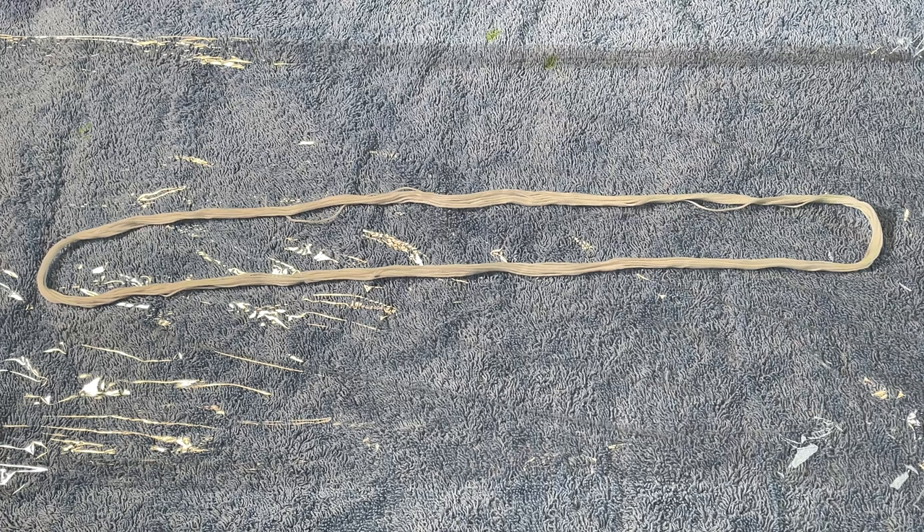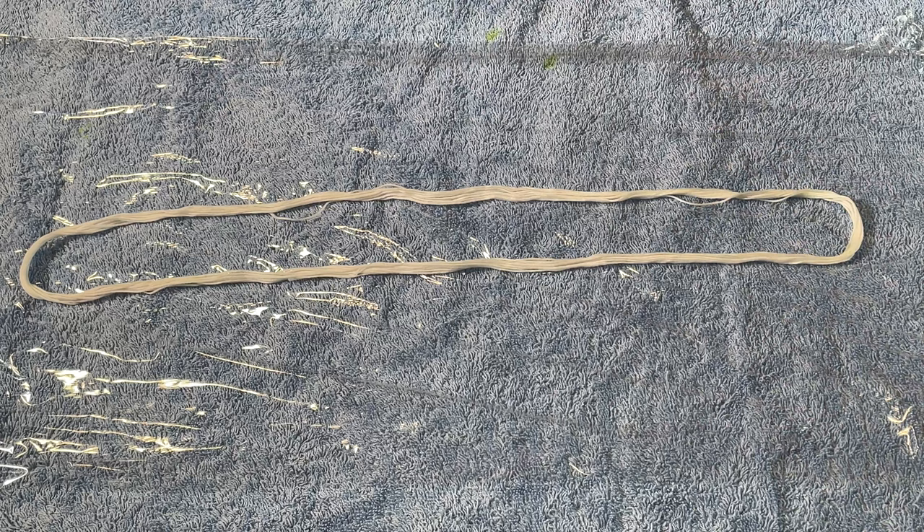Hi everybody, I'm Amy from From the Cauldron and in today's episode of Dye Time I'm going to be painting this floss in a nice Christmasy colourway.